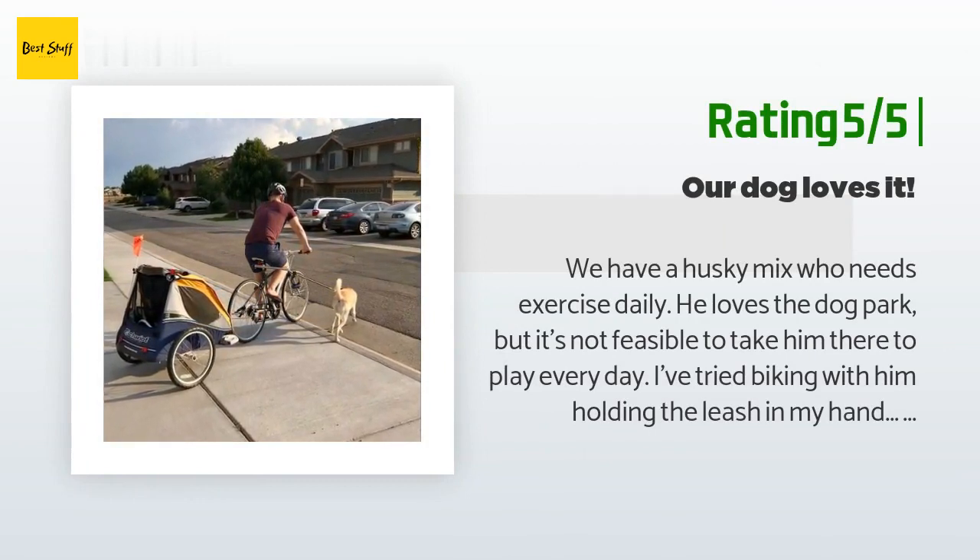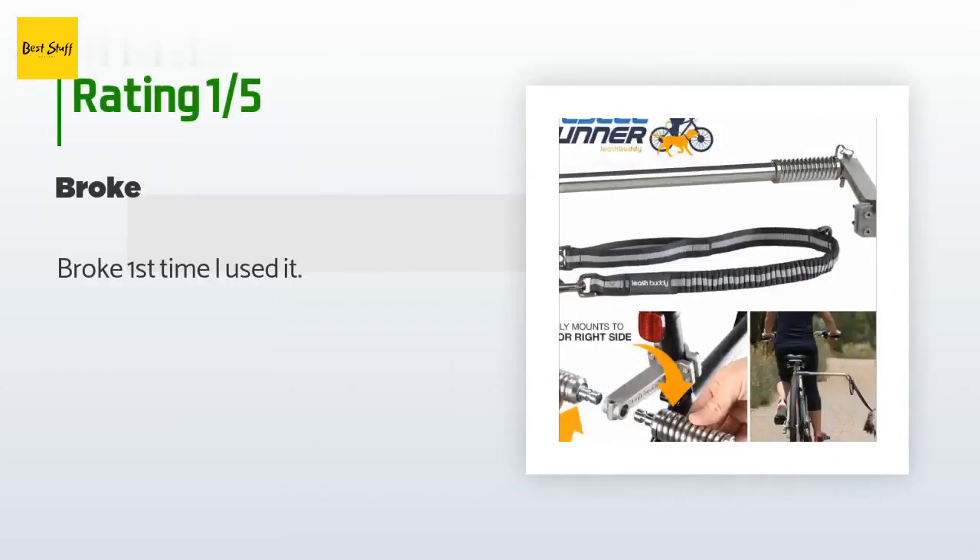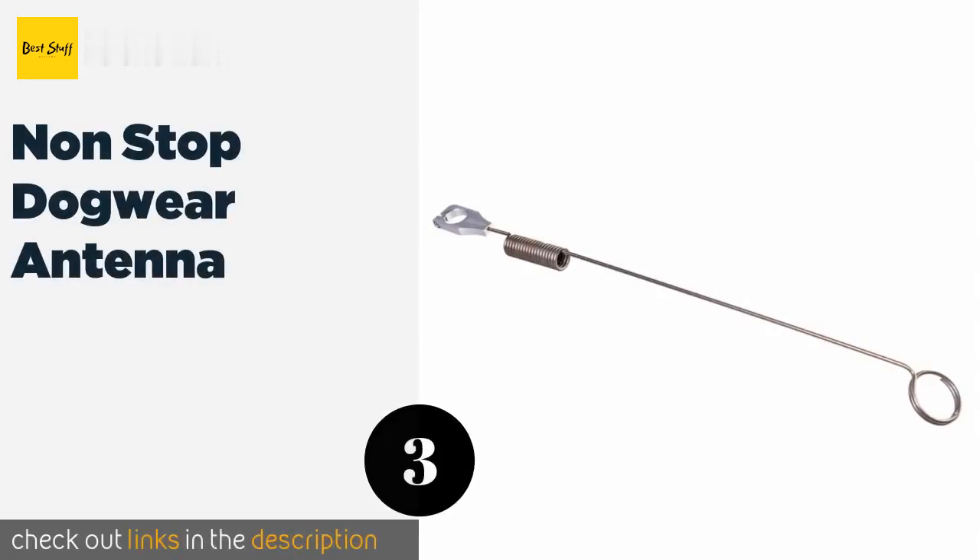Another happy customer said: 'We have a husky mix who needs exercise daily. I've tried biking with him holding the leash in my hand — definitely not the safest option. Having him attached to the bike frame via Leash Buddy lets me steer and is safer. The best part is the leash — love the elastic portion, and it's super convenient to clip around posts when we stop. If he's behaving I give him the full leash length; if he starts darting after rabbits I shorten it easily. The combo of the elastic leash and the spring on the metal arm is dialed in.' An unhappy customer said: 'Broke the first time I used it.'